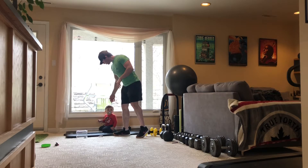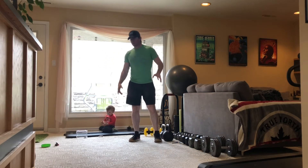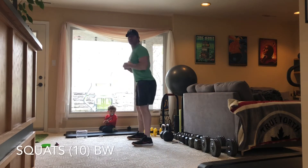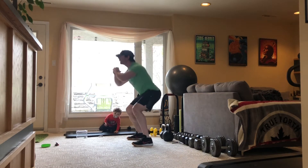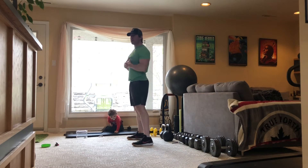For the letter S in STAR, we're going to do ten squats. Okay — one, two, three, four, five, six, seven, eight, nine, and ten.